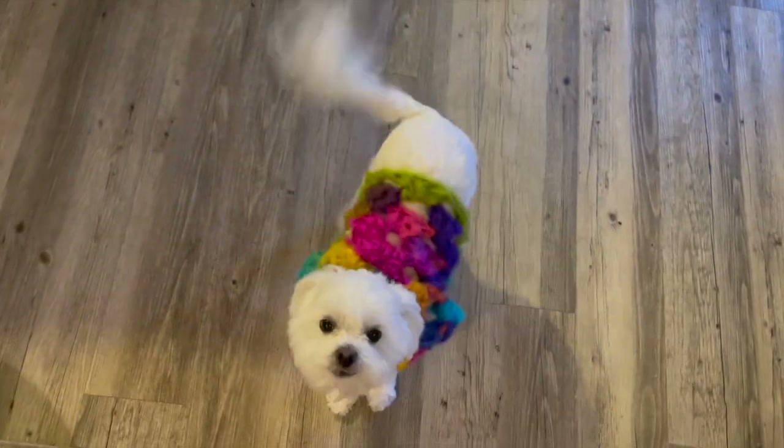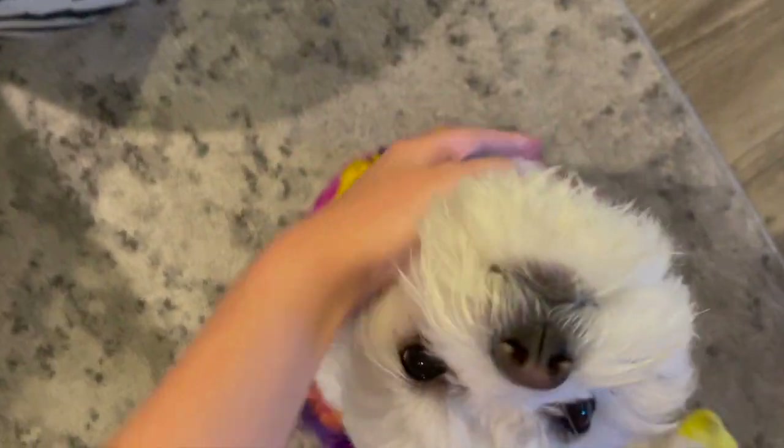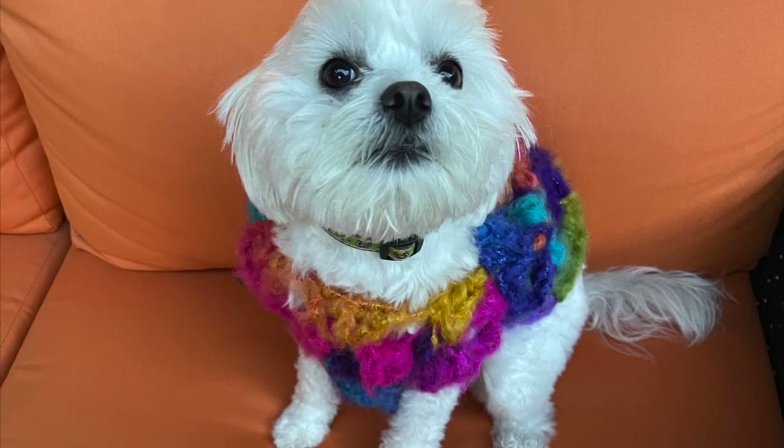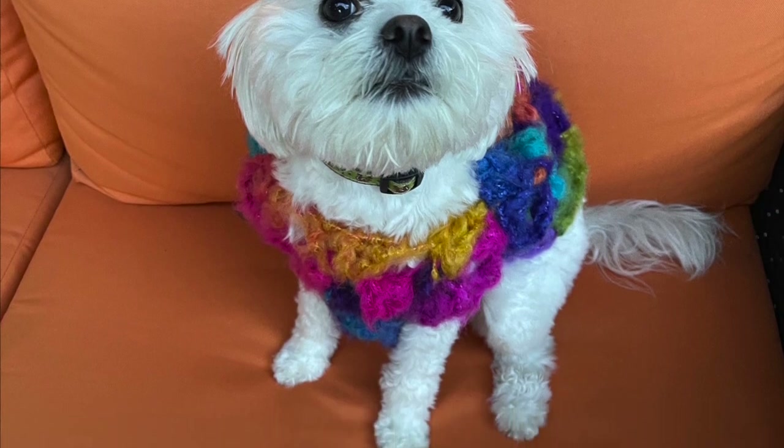In the video I made a mini size, and then we decided let's throw it on the dog. So here's Maggie modeling her sweater. Now this is not something I would put on her every day because her paws get stuck in it — but doesn't she look adorable? I hope you enjoyed this. I will see you in the next video.